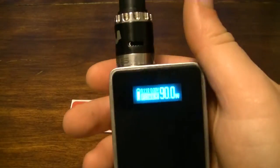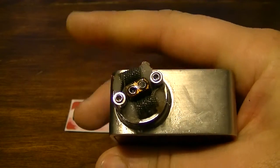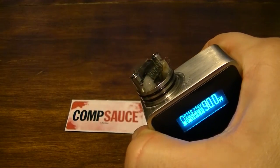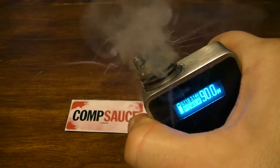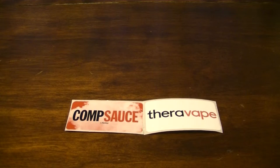I'm running it all in my lovely little Snow Wolf that's seen better days and looks a little greasy. Running on some dual parallel 28 gauge twisted coils, and a brand new wick I put on not even two minutes ago. It is great stuff. They also sent some lovely little stickers.